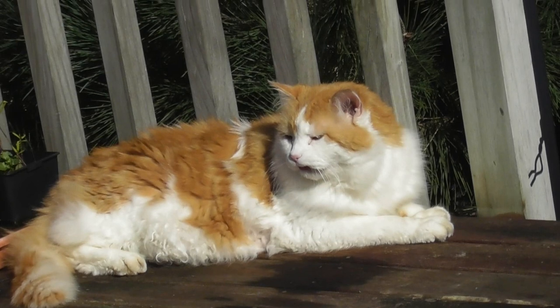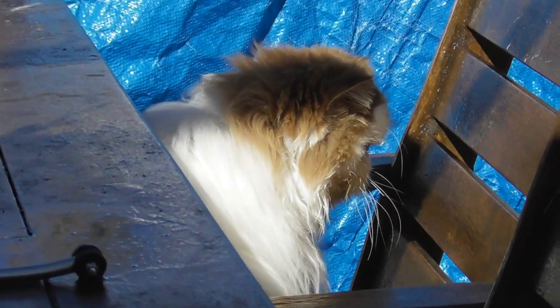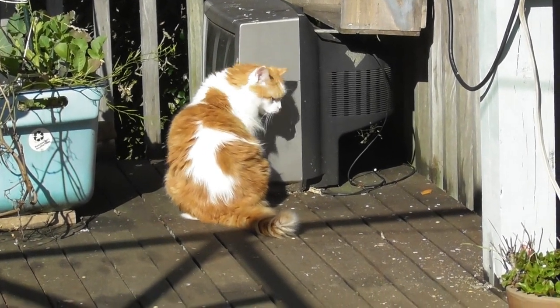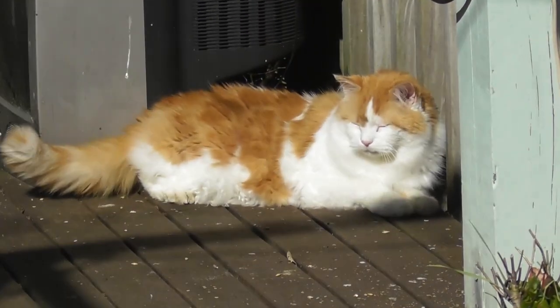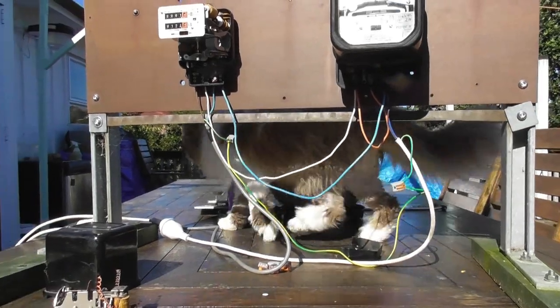Our cat is supervising — there's Luke having a bit of a sun bath, and Cookie is observing. Cats love TVs. Here's cat monster Cookie.